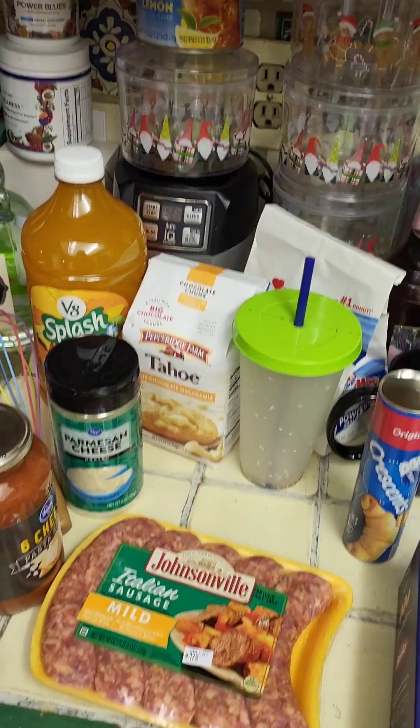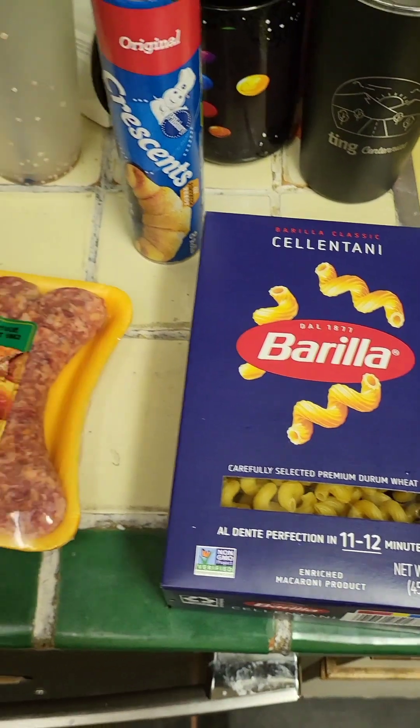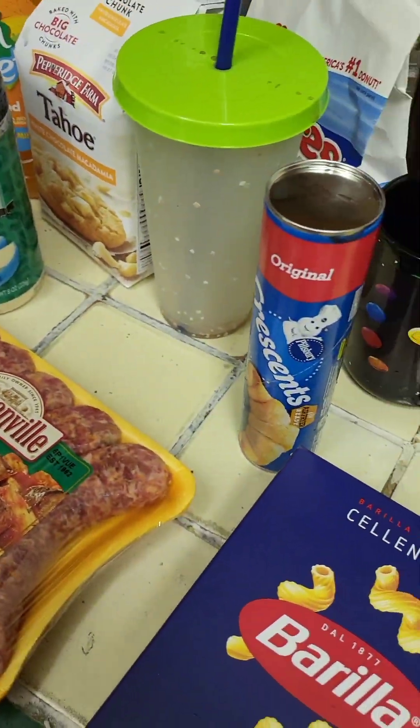Basically, we're doing Italian inspired things. We're going to make some pasta, we're going to do some crescents, we're going to use some meatballs, Italian sausage, we've got some pasta sauce and then, of course, Parmesan cheese to kind of top it.